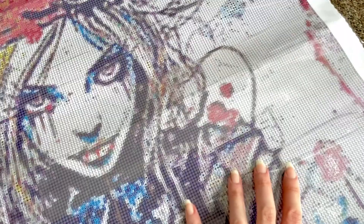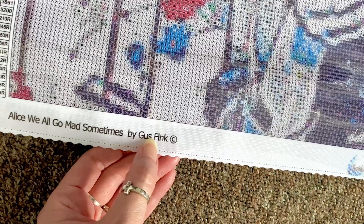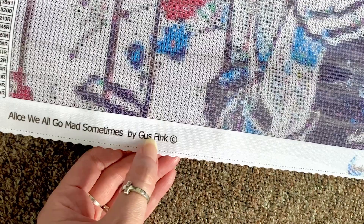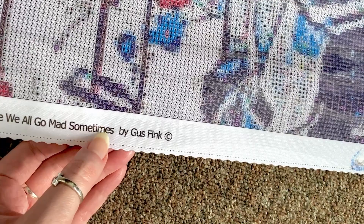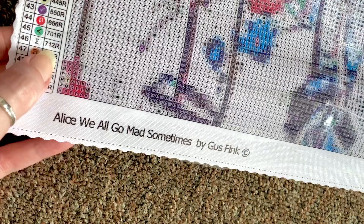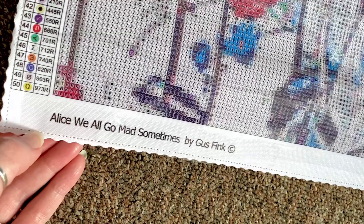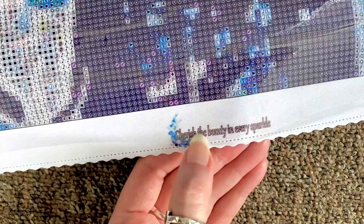There's a little heart detail, and that looks like the stopwatch. This area looks like flowers. 'Drink Me' is going to be clearer when you put drills down. This is 'We All Go Mad Sometimes' by Gus Fink — I like that they give the artist credit, so it's a licensed art piece. The canvas has scalloped edges and poked holes which helps prevent fraying.